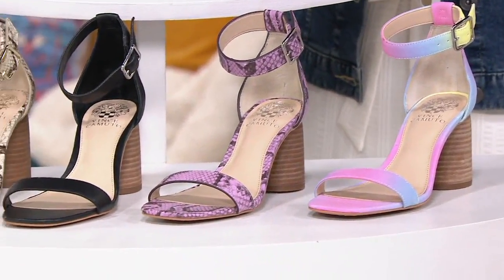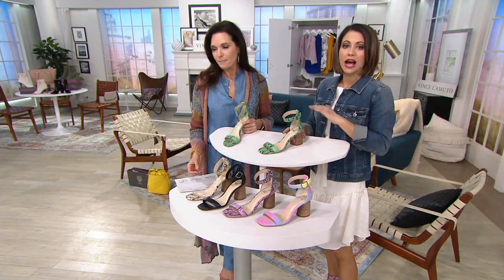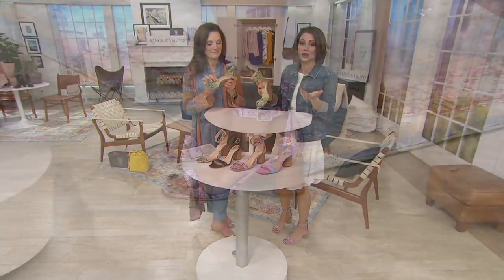We are halfway through our Vince Camuto show. If you've never shopped with us at QVC, welcome in. Vince was an icon in the fashion industry, especially in footwear — one of the co-founders of Nine West, and in 2005 he decided to start his own namesake brand. It started with footwear because that was his passion since age 22. He spent over 50 years in footwear before it became a lifestyle brand. At QVC we bring you footwear, clothes, handbags, jewelry, and some home goods. This is an hour all about footwear — creating on-trend styles that feel like you plucked them right out of the fashion magazines.